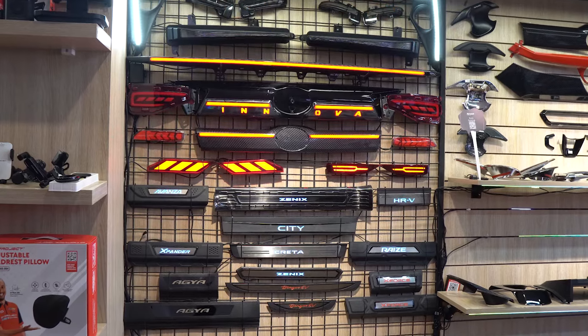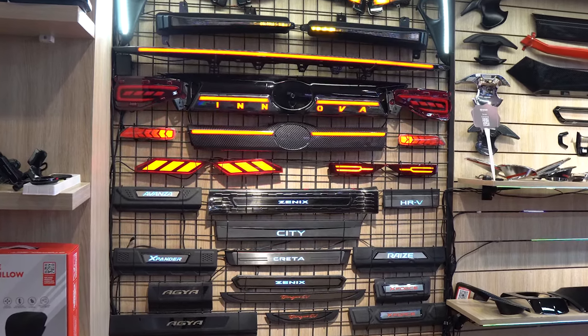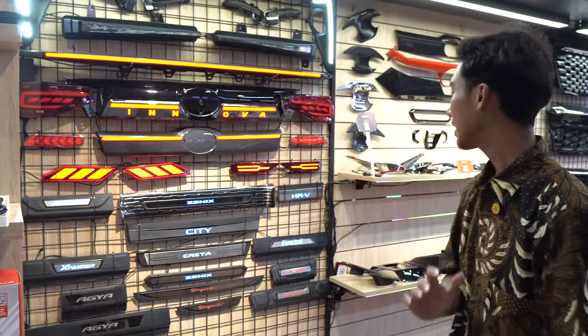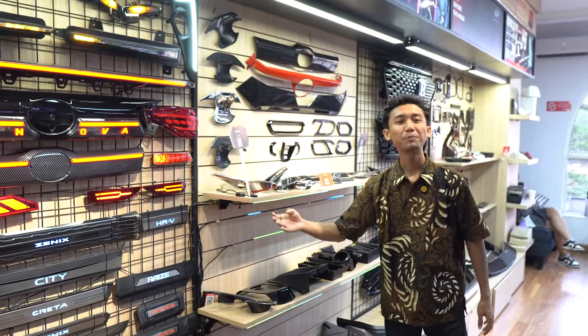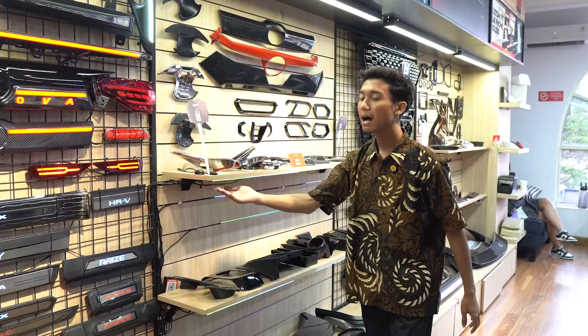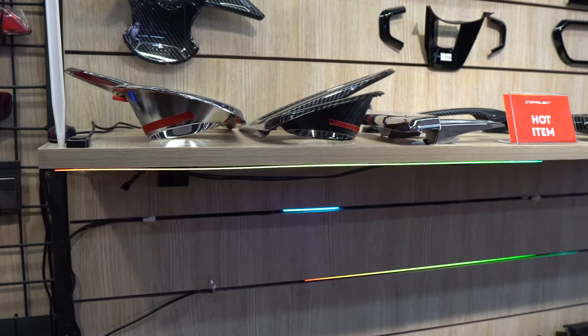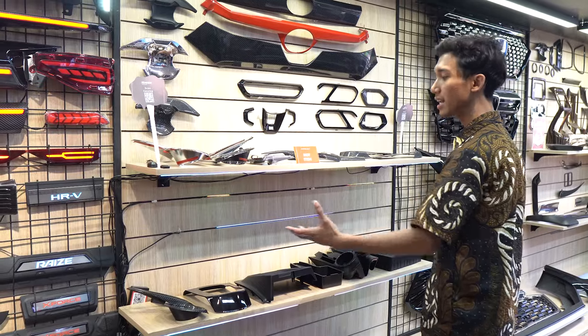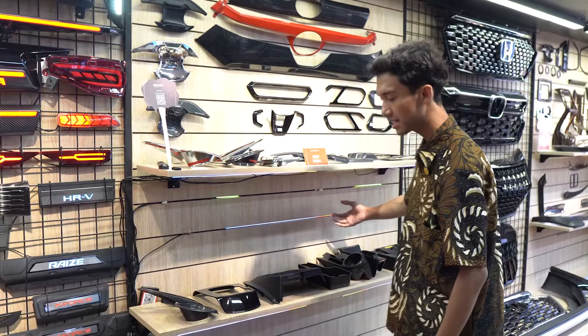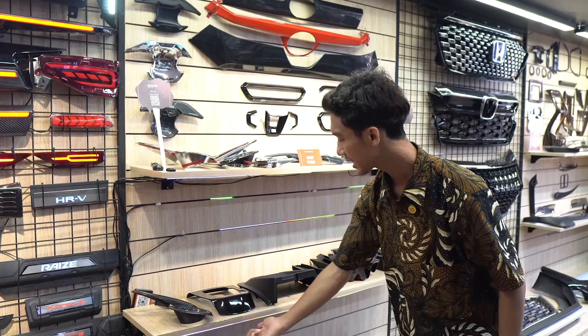Sekarang aku kasih tahu aksesoris yang bisa bikin mobil kalian tampil keren: ada ambient light. Buat sahabat otto yang mau bikin interiornya jadi makin mewah, bisa pakai ambient light ini — ini contohnya di sini.